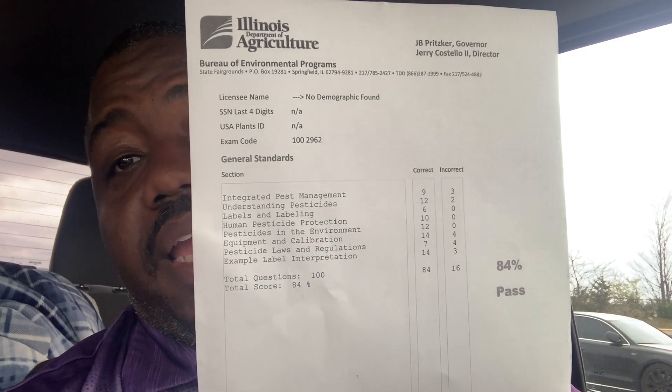I have to take the turf grass tomorrow. We went back in after lunch — we had 30 minutes — and I went and got a basic pocket calculator. You do need it on the test; there's some math you have to do. I just finished and it's 3:57. I got an 84%. You have to pass with 70%, so out of 100 questions you need to get 70 correct. I got 84 questions correct and got 16 wrong.